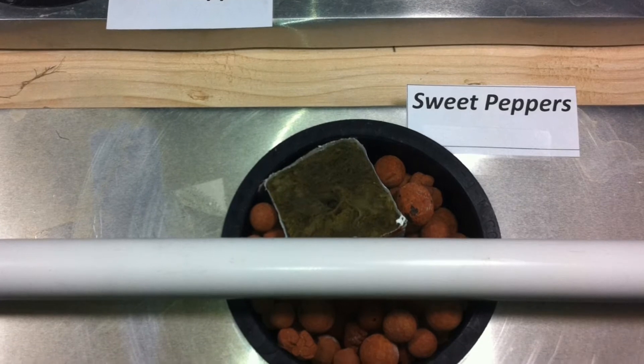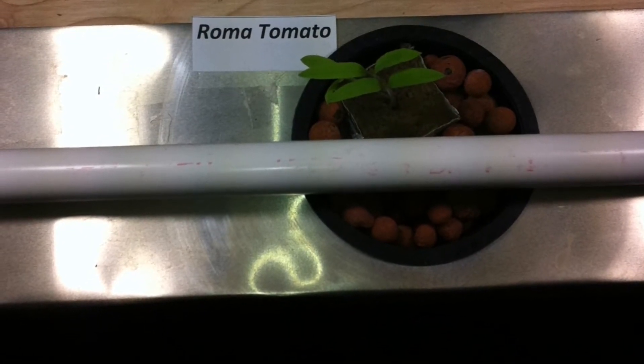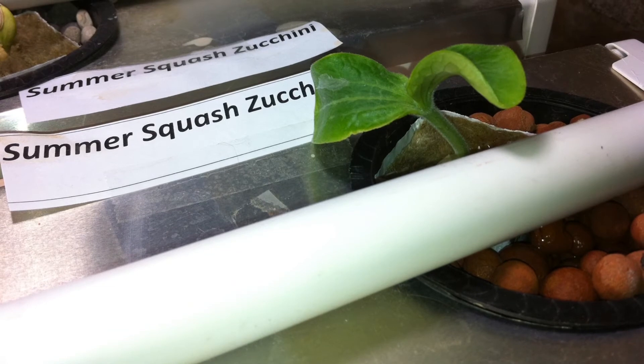The aroma tomatoes are doing really well. We'll probably be thinning these back to one plant per pot to get some better growth out of them over the next week or so. The zucchini plants are also doing really well.